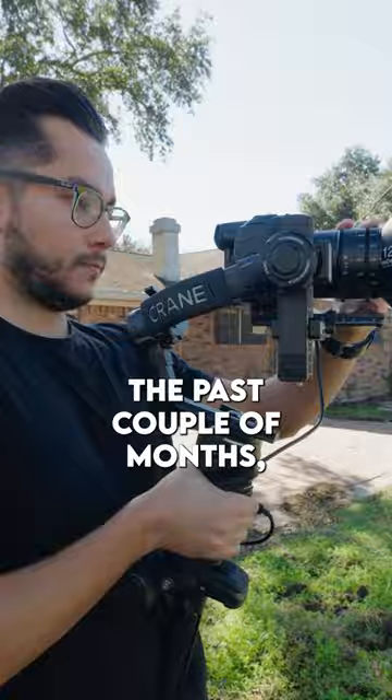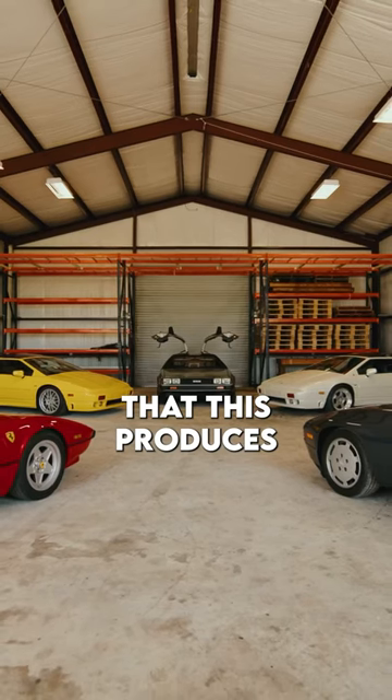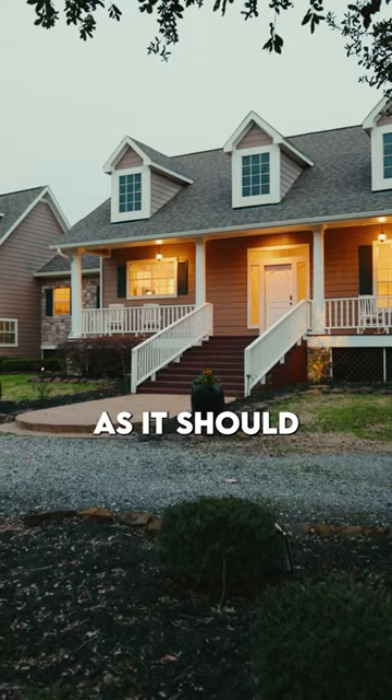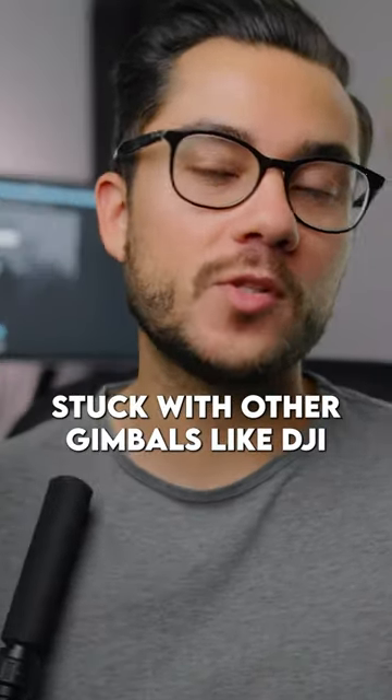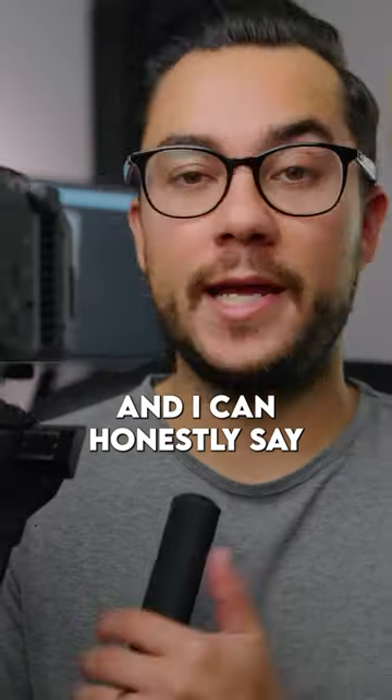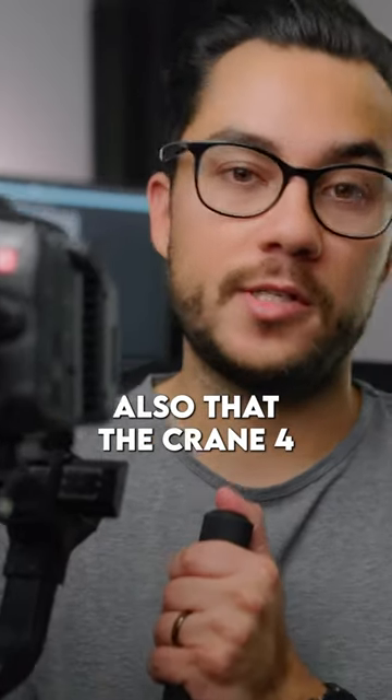Now that I've been using this the past couple of months, I can honestly say that this produces really smooth shots. It works great as a gimbal, as it should. That's why I've always stuck with other gimbals like DJI — because they're really great at one thing, and that is just getting a smooth and steady shot. And I can honestly say that the Crane 4 does the same.